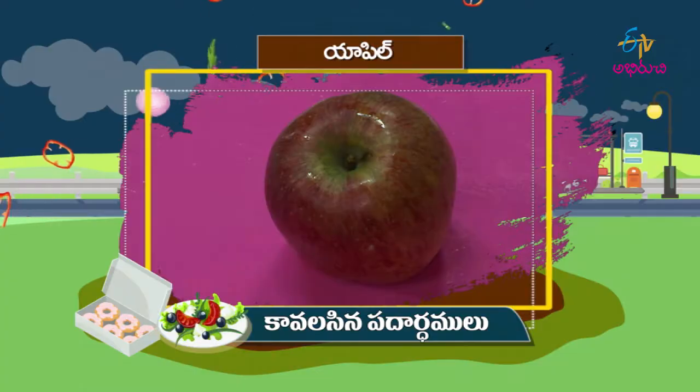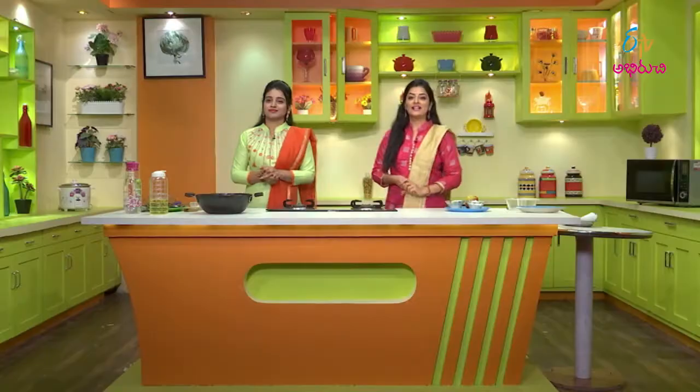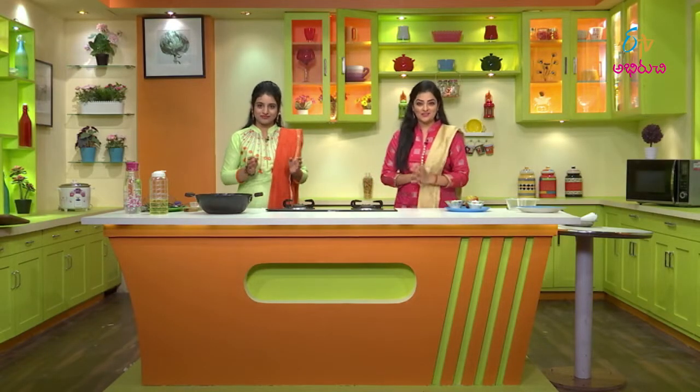Let's try the apple bajji. The ingredients are: apple, maida (flour), and sugar powder.